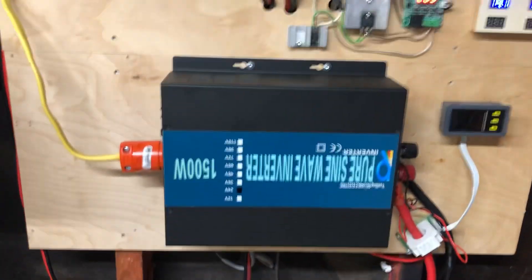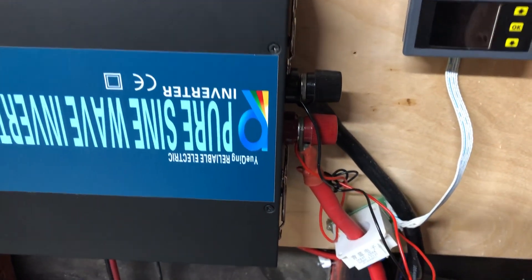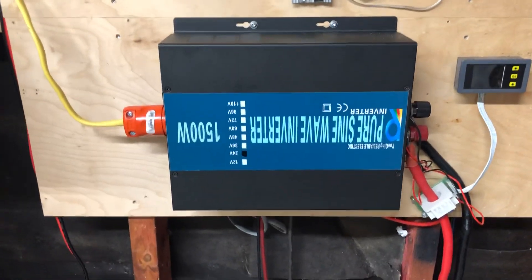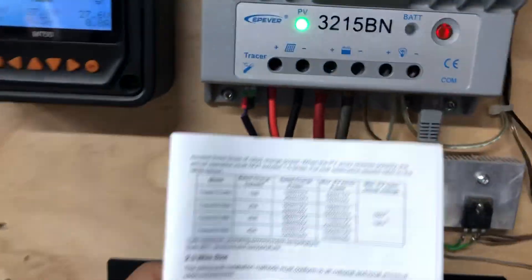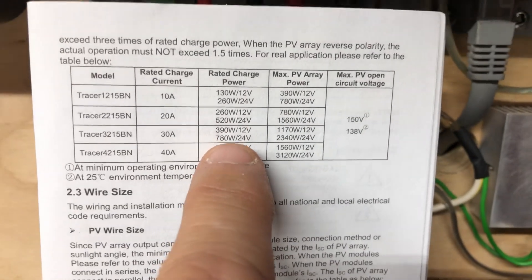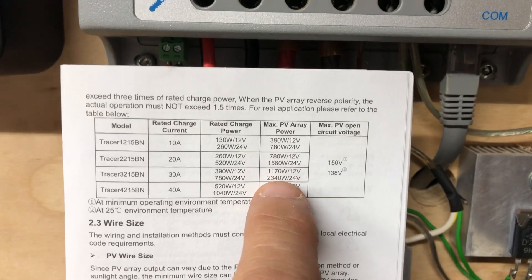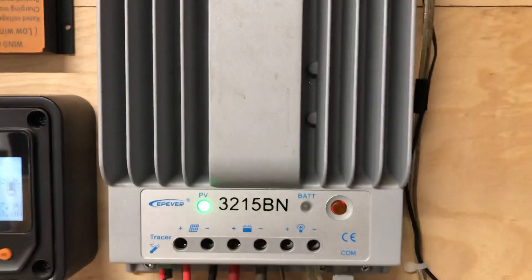One of the other things I wanted to talk about was switching over to 24 volts. I was on a 12 volt system before. I had these really heavy wires connected to that power inverter. The pro of switching is the power inverter — this is the 3215. On a 12 volt system it's a 390 watt charger, and at 24 volts it becomes a 780 watt charger. On 12 volts I can do 1170 watts of solar panels, and on 24 volts I can do 2340 watts worth of solar panels. So that's a pro right there — I don't have to go buy a bigger charge controller to add more panels.